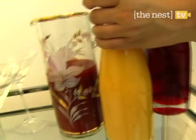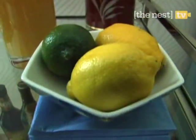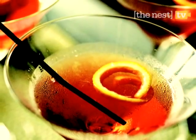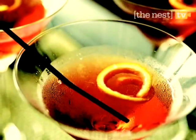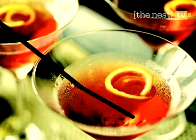Elegant carafes can hold fresh juices for mixing with vodka. Lemons and limes nestled in a bowl are ready to be cut into wedges. Citrus zest can spice up just about any cocktail — just slice off part of the peel and pop it in your drink.